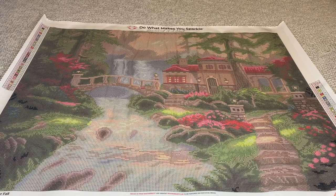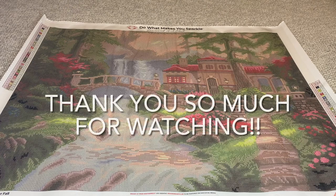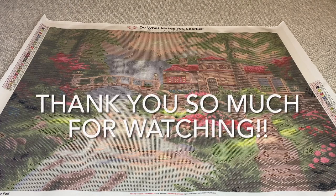Have y'all gotten this? Was this one that you were thinking about getting? It's beautiful and it's available right now. Thank y'all for watching — thank you so much, I appreciate y'all. Until next time, bye.